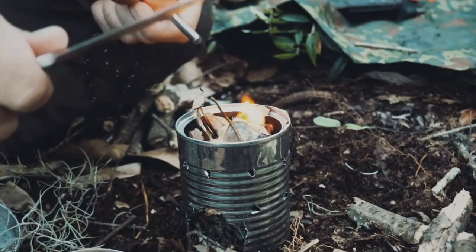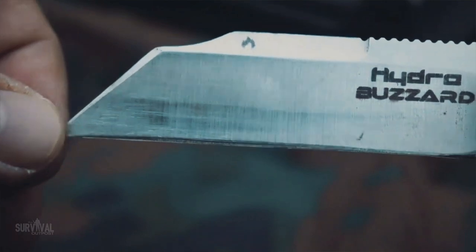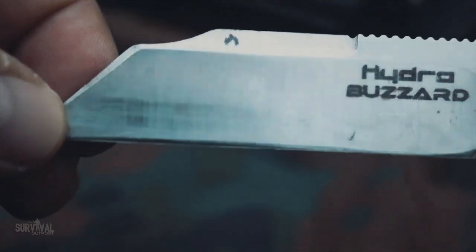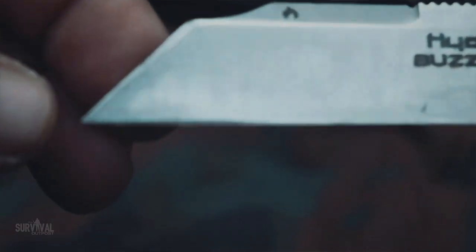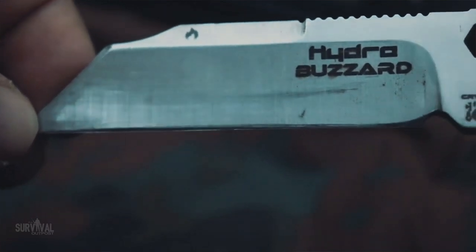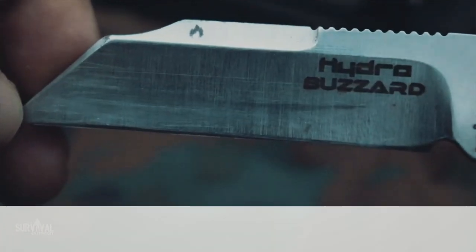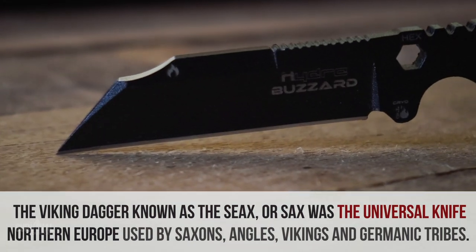Probably the most unique thing about this knife, at least in my opinion, is the tip. When I first saw this knife I had never seen the CX point before. Typically you see drop point or tanto, but with this it's like — whoa, that's different. I had to look it up, and Vikings actually used this as their go-to knife design — the CX point.